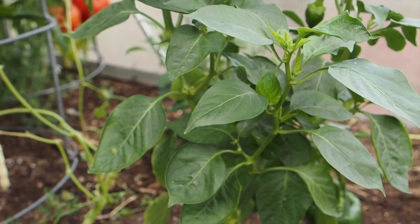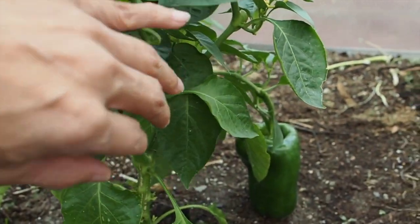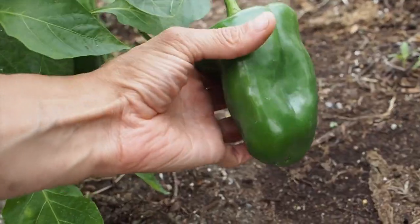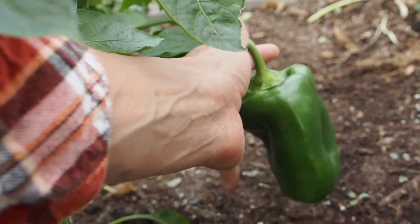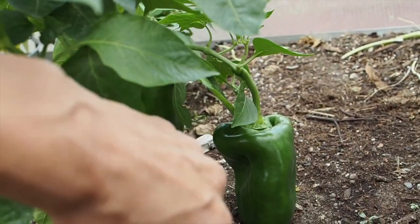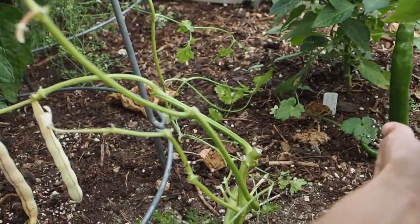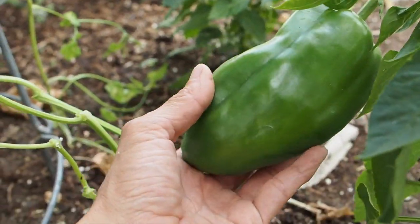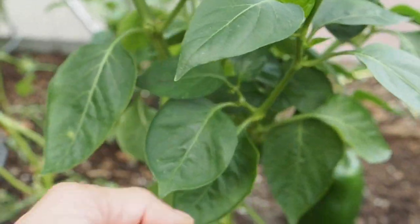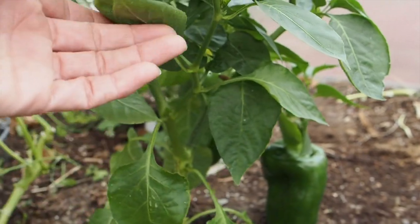Here we have what was supposed to be the Amira Polish White, but these pods never turned white. They're a really huge, long bell-type pepper. I've only harvested one and it didn't get quite that big, but it eventually turned from green to red. These peppers are huge so it must have crossed with something. I can't remember — I'll have to look and see who I got the seeds from — but these are definitely not Amira Polish White peppers.